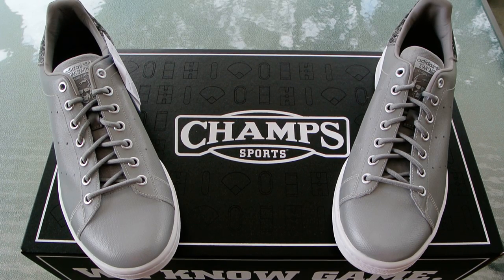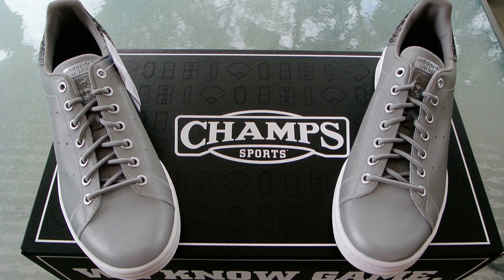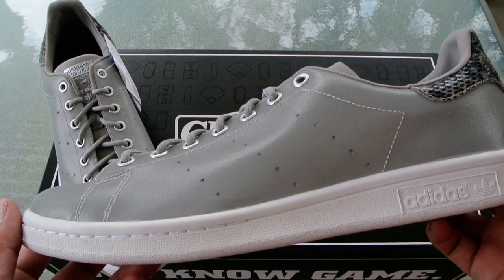Hey everybody, this is Juan, editor at KicksOnFire.com. Today we're going to be taking a look at a reflective Stan Smith — not the actual Stan Smith, who may or may not be reflective. I don't know, I've never met the guy. But a pair of the Adidas Originals Stan Smith done in a reflective silver colorway.